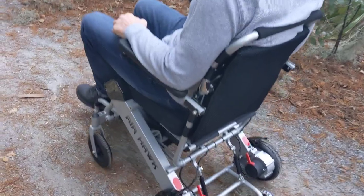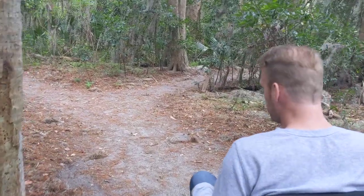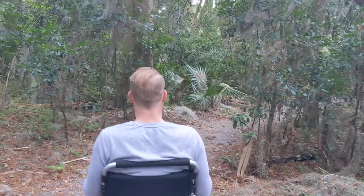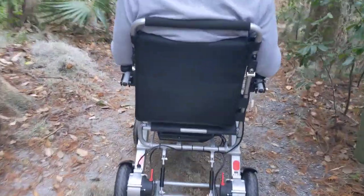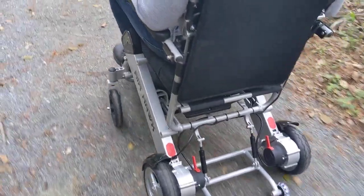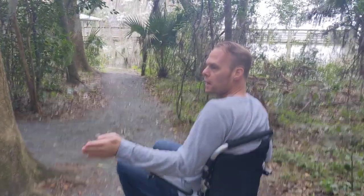We can see a little bit of the trail here — it's sandy, it's got moss, and a lot of beautiful plants. I've got a lot of different directions that I can go, and I can navigate with no problem at all. The chair can go pretty fast, and you can see how the terrain changes around here.